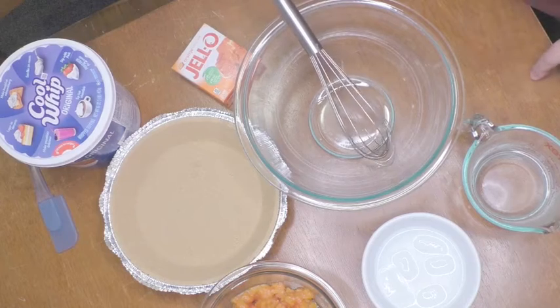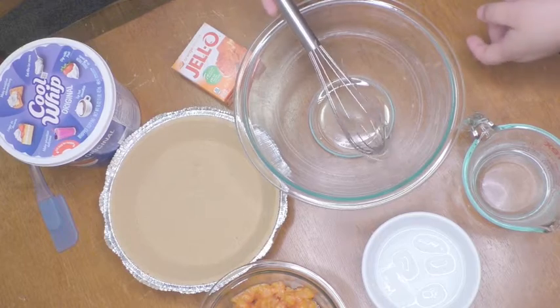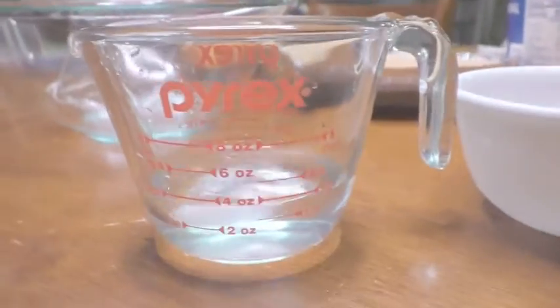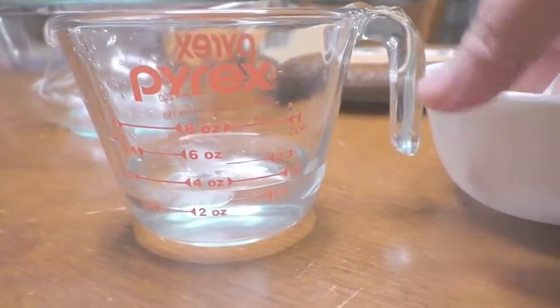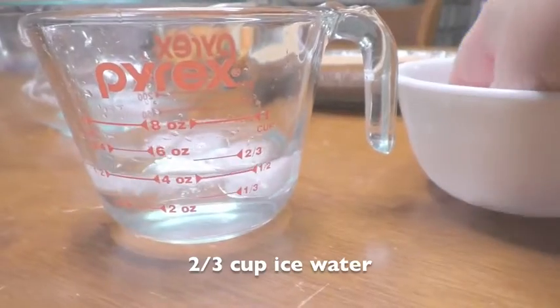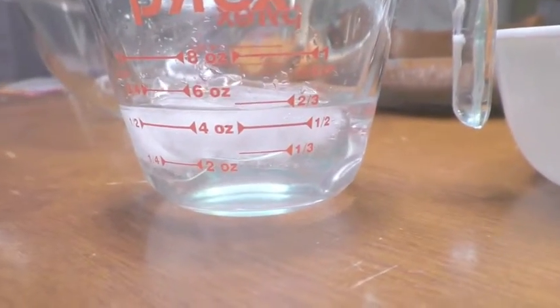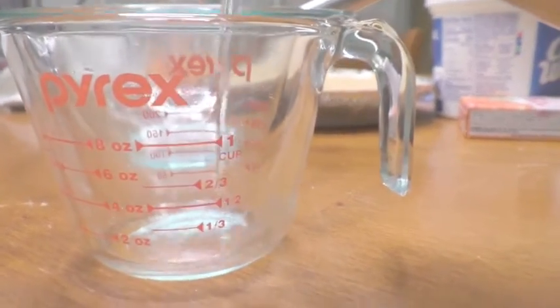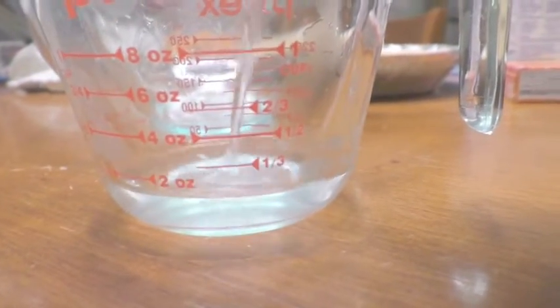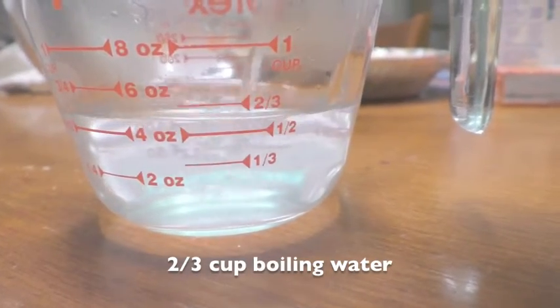Let's jump in and get started. It's best to get all of your ingredients ready so that you're not scrambling around. Start with a third cup of cold water and add ice to it till it reaches two-thirds cup water. Then measure out two-thirds cup of boiling hot water. Set both of these aside, ready to use.